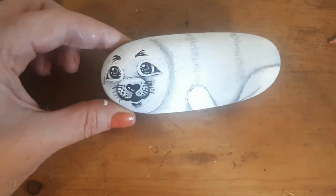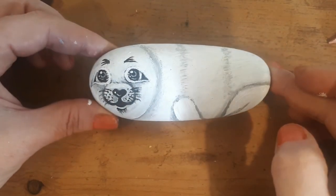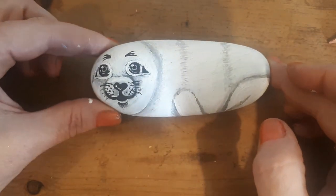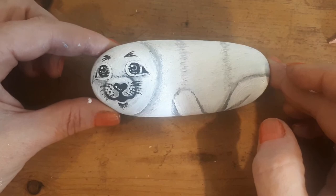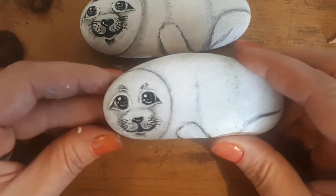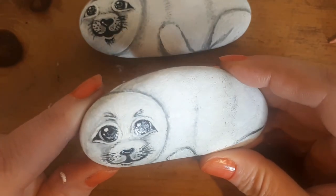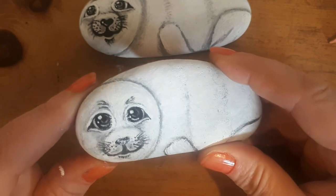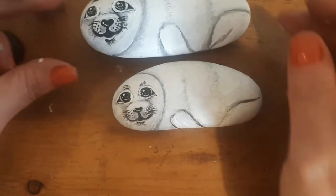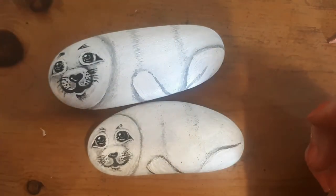Once that's completely dry you can varnish the whole thing, which will give it an extra layer of protection and a little sheen — make him look like he's just come out of the sea. Or you can do what I did with the reference seal — use a tiny little bit of clear nail varnish just on the eyes and nose to give it even more of a realistic feeling. Look at this — I think we've got a mummy and a baby seal! They certainly get my approval.